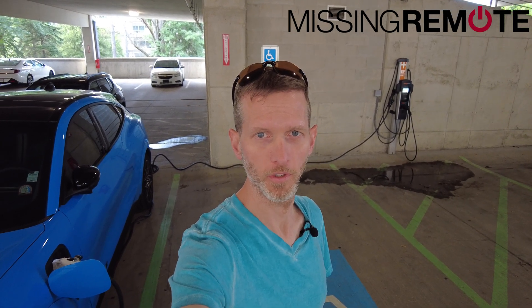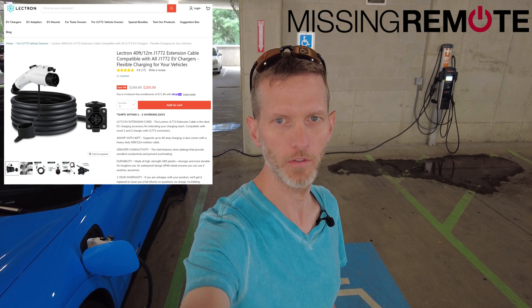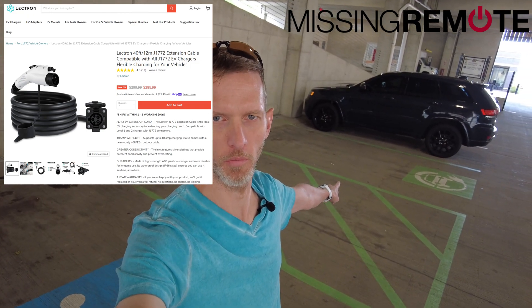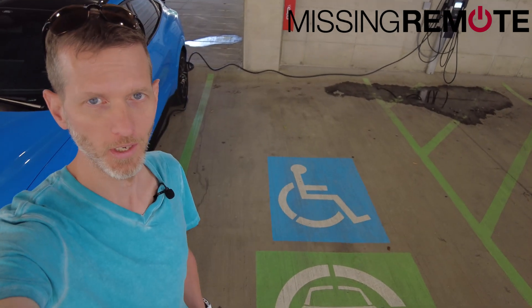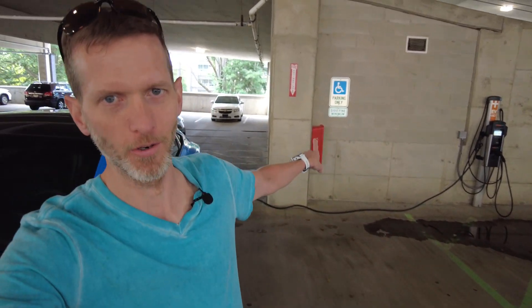Hello, this is Andrew with Missing Remote. Today I got an opportunity to review and test this Lectron J1772 extension cable. When I got here, the EV spot was taken by somebody who was plugged in but not charging their car. This EV spot is kind of weird because, as you can see from the image here, it's actually a disabled spot and an EV parking spot, and I wasn't sure if I was allowed to park there because the sign back there says there would be a hundred dollar fine if you park here. So I had the 40-foot extension cable and figured why not give it a go.